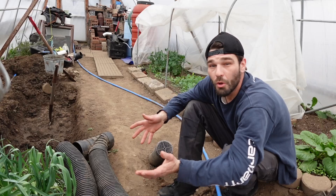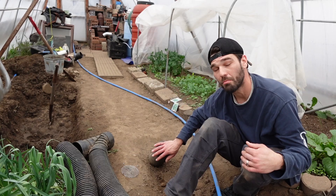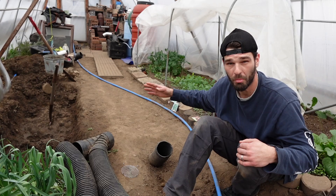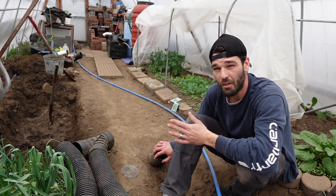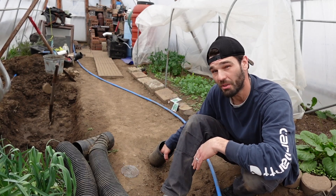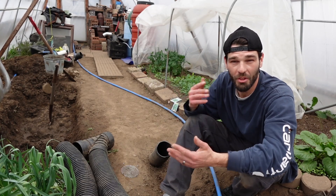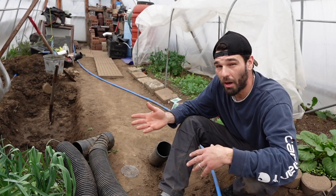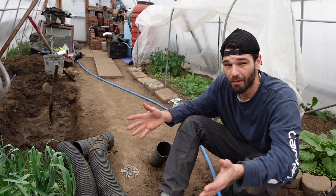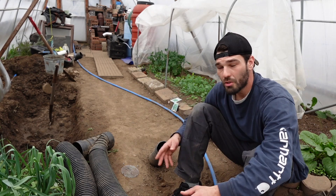Here we sit with our geothermal tube and it's blowing air out — it feels kind of cold because I'm used to the compost-heated air, which is pulsing out at about 80 degrees right now. This geothermal is steadily pushing 50 degrees out. So the bottom of the greenhouse is about 50, the top is about 80. Both of those systems running together are pretty flawless, so I'll probably keep both for as long as I have this greenhouse running.